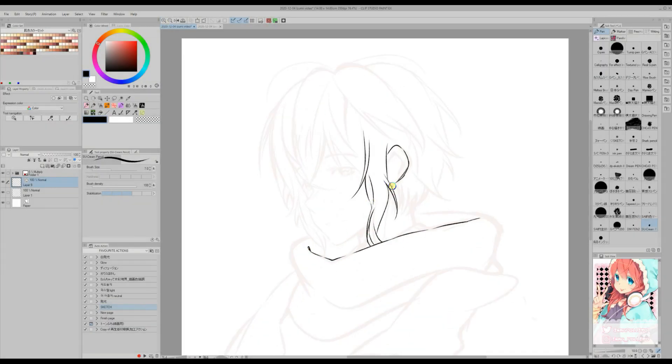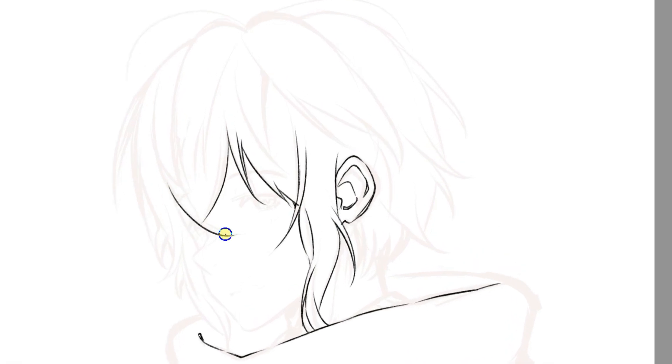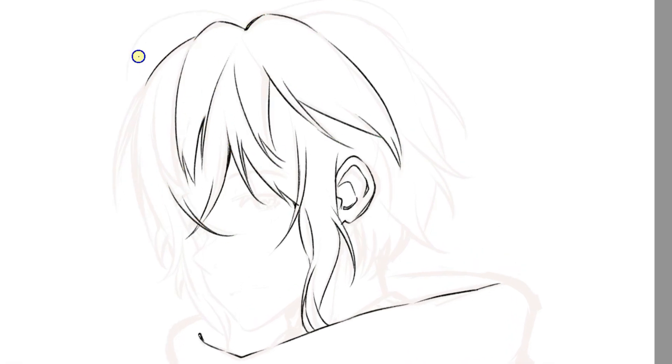I'm inking on a vector layer using a textured brush. It is very important that you ink on a vector layer, otherwise my trick will not work.